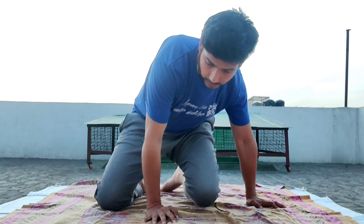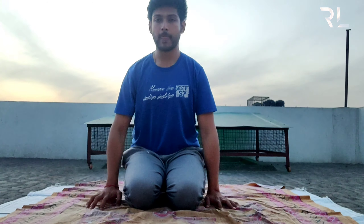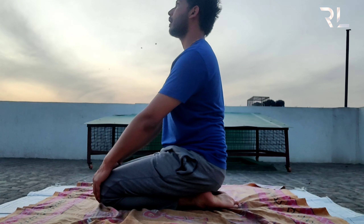The fourth pose is Vajrasana. You just need to bend both legs and sit with the foot under your hips. Your back should always be straight.